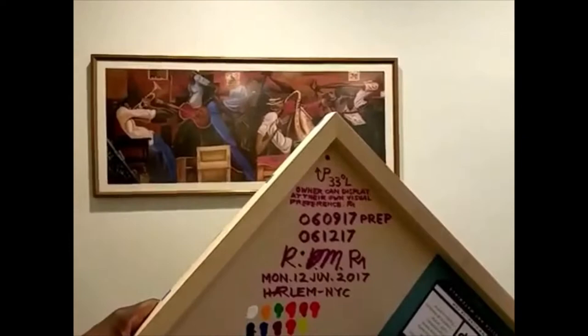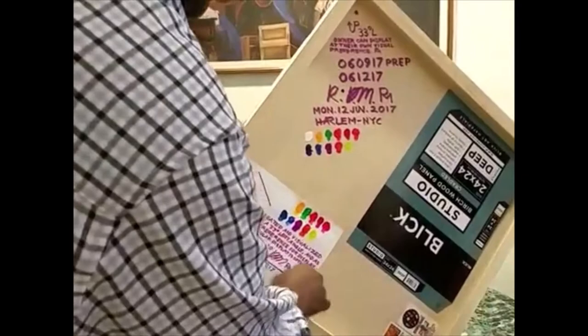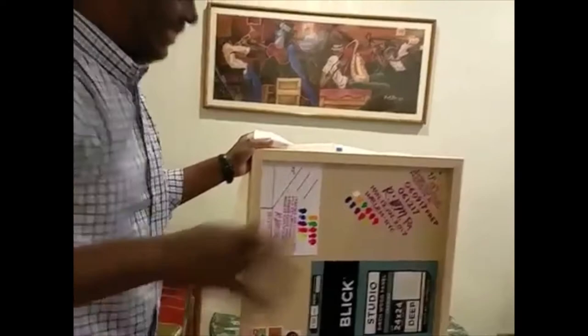Oh, wow. Yeah. And so, I just put this — there's the documentation and everything. I put this little card there. That's cool. I put it on a 33-degree angle if you choose. I already laid it out for you to make it easier. Oh, wow. And it's all authenticated. Yeah, I see that.